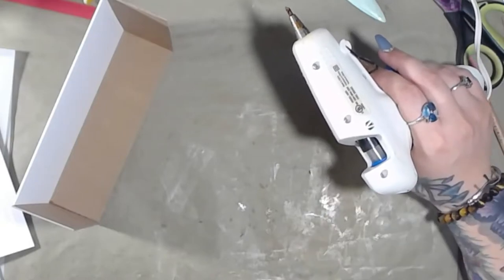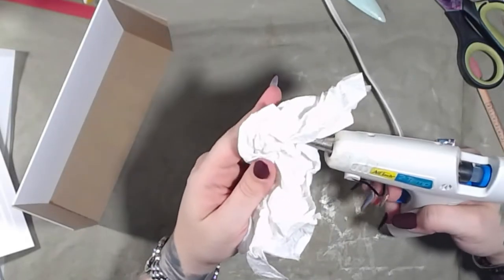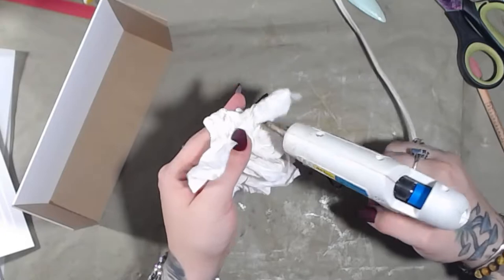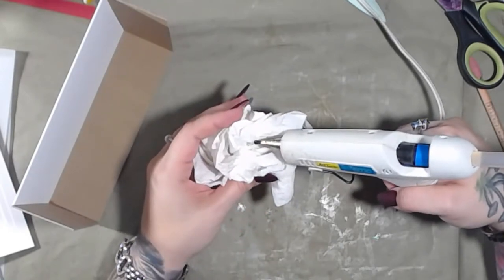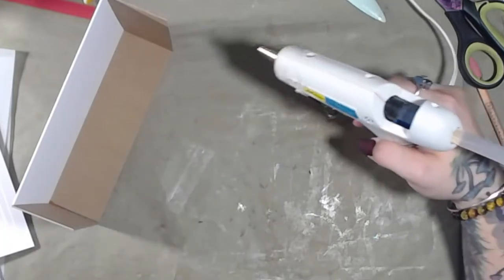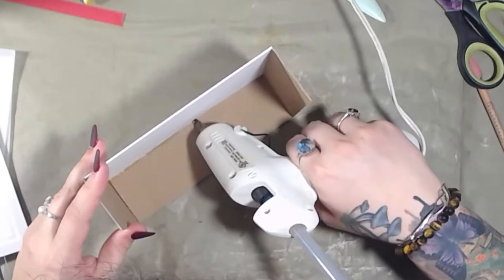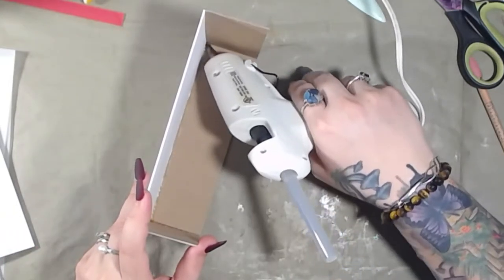I haven't used this glue gun in a minute, so the glue is kind of an orangey color. I'm going to squeeze some of it out and get another glue stick at the same time. There we go. I'm literally just putting glue into the crease and that's it.